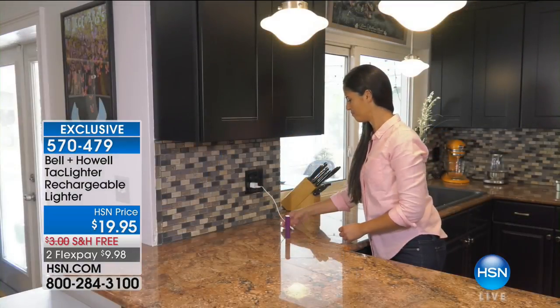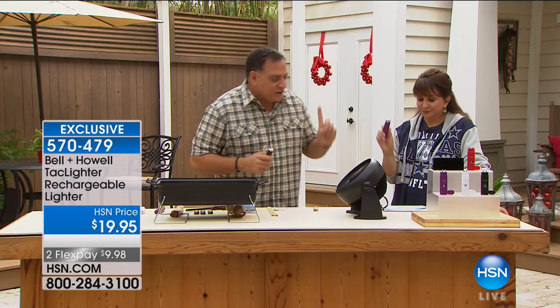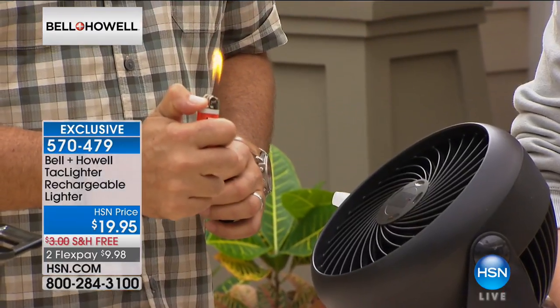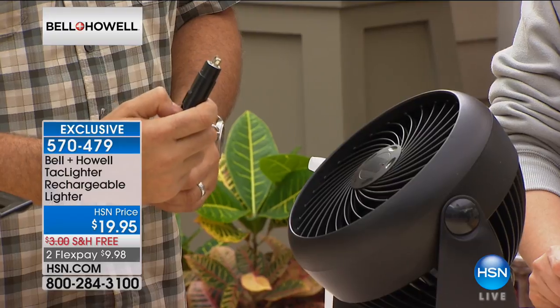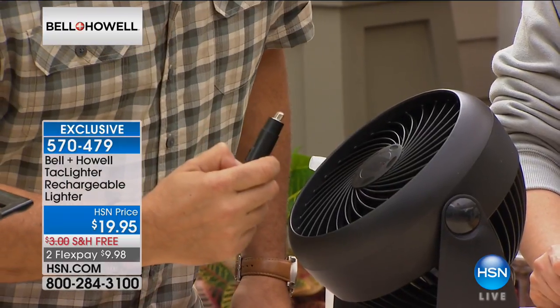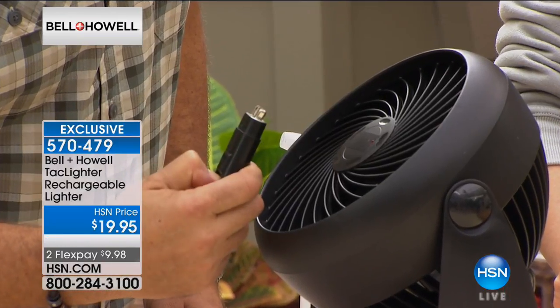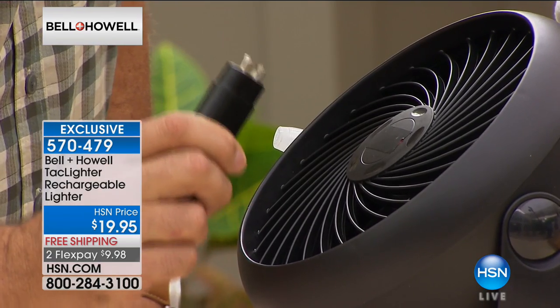You can take this outside in the wind and still use it, whereas with a conventional lighter that's not going to be the case. Let me show you a quick demonstration. We have a fan right here. I'm going to light the conventional lighter — notice there's the flame, and the minute it goes in front of the wind, it blows out. Now if I take my Tack Lighter and press the button, you can hear it — there's still that arc going. The wind cannot put that out.